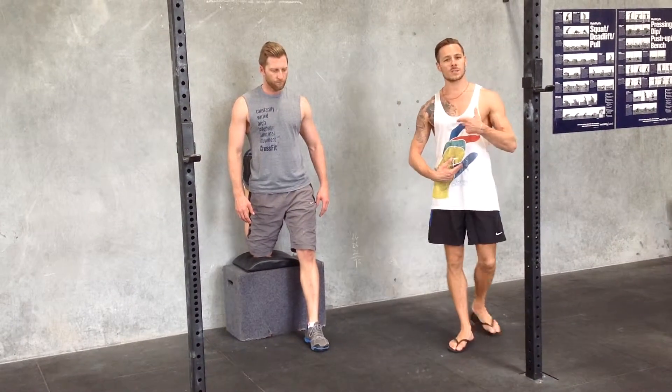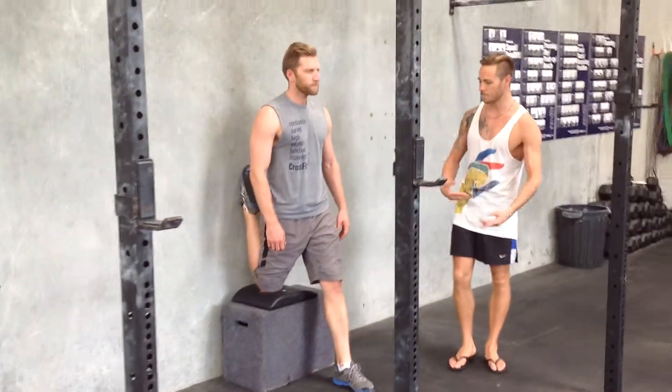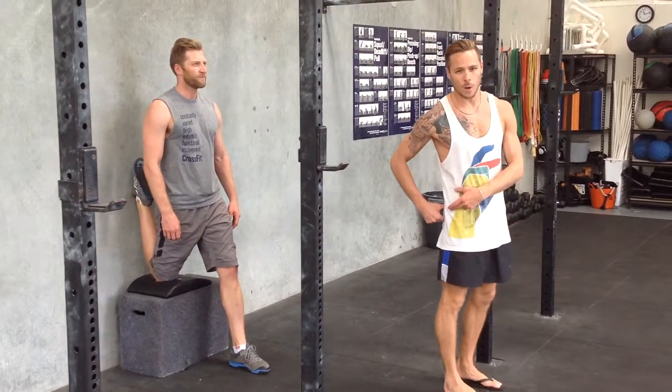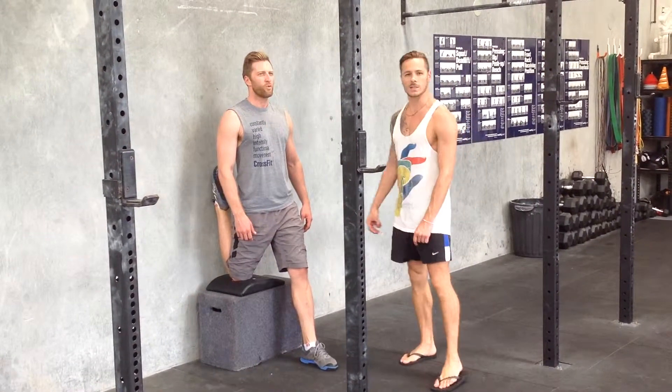Primary focus is keeping your abs tight, so not spreading through the rib cage. We'll try and pull that chest down. What we'll do is squeeze the backside. Little pulses — you should be feeling it through the front of the thigh. Aiming to go for about ten pulses.